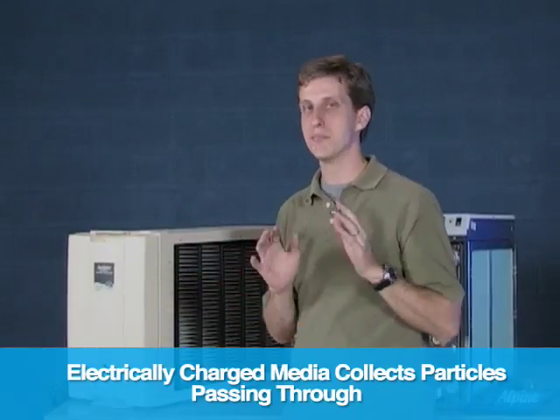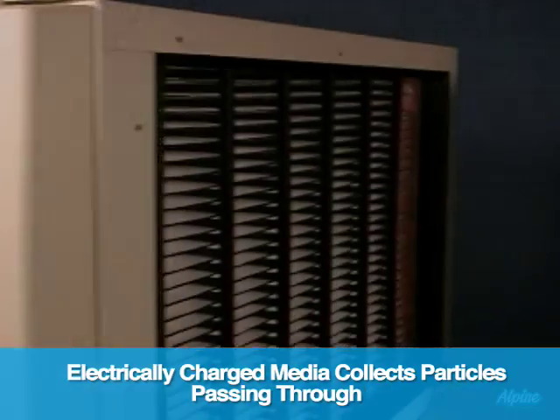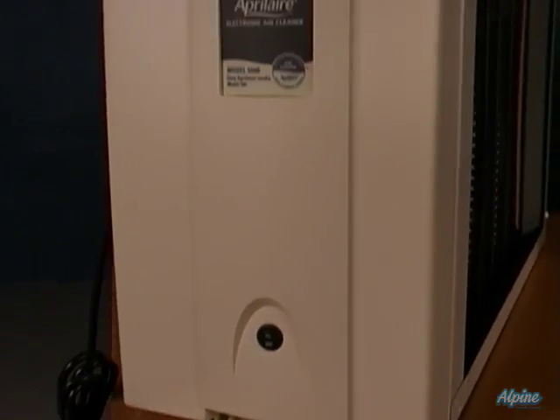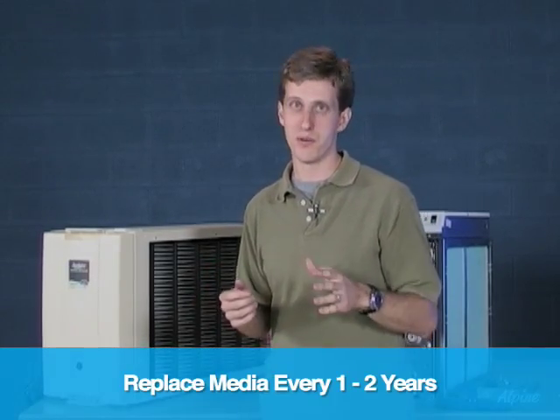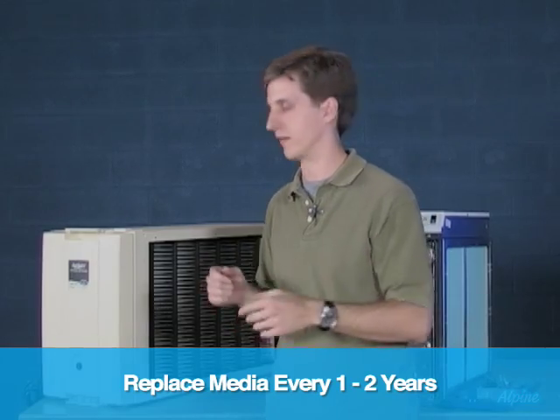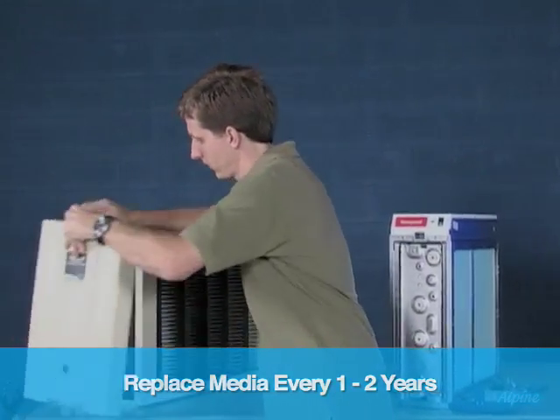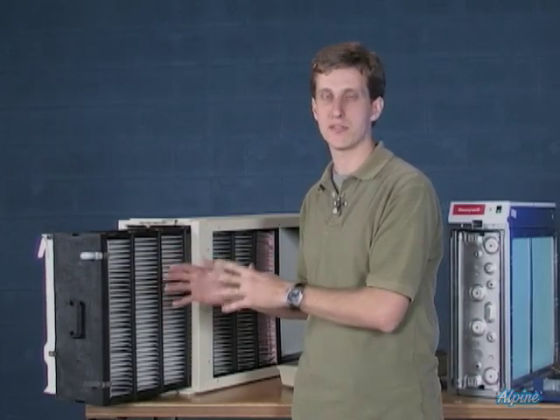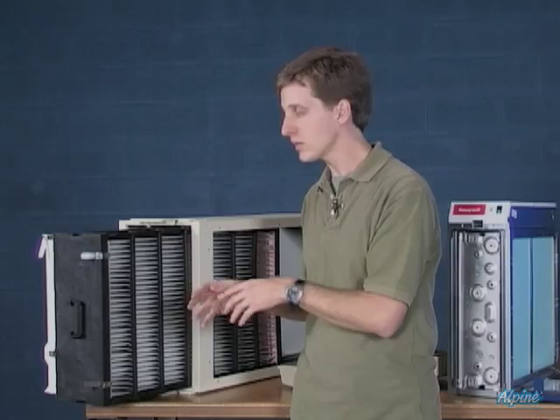The second type uses a unique media that has an electrically conductive material embedded right in the media. That media can last from one to two years, then you simply dispose of it and put the new one in. You can see it here — it's very dense and accordion-shaped, so it has a very large surface area so that air can pass through very easily, despite it being such a tightly woven material.